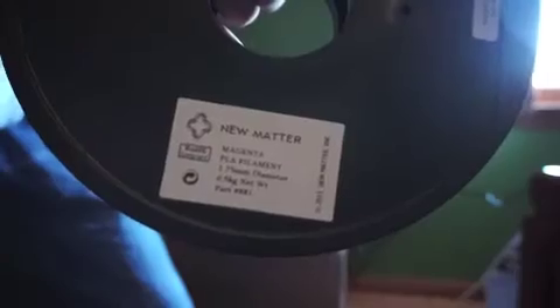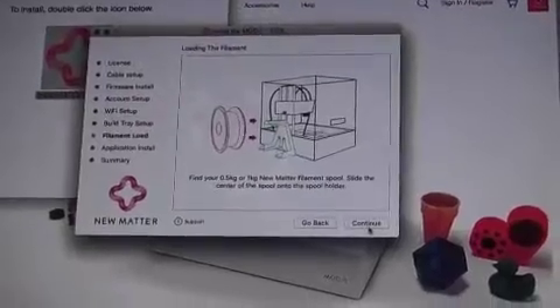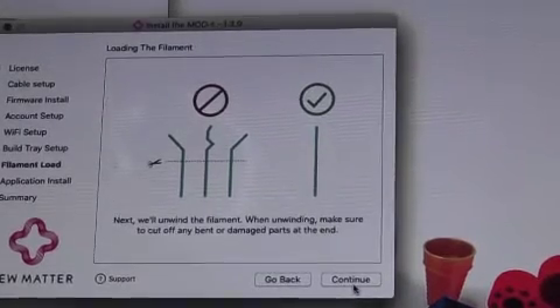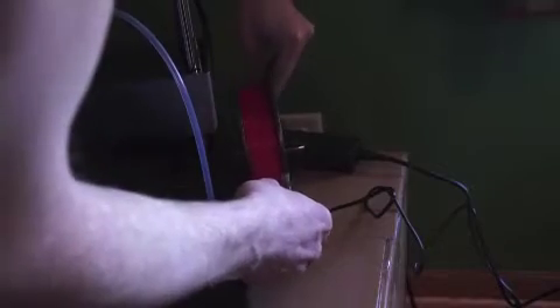The next step is connecting the spool holder to the back of the printer. We're going to set the filament onto the spool holder that is now connected to the printer. Make sure that the filament is not tangled before inserting. This next step shows how to feed the filament into the printer. We'll take one end of the filament and feed it through a hole in the back side of the printer.